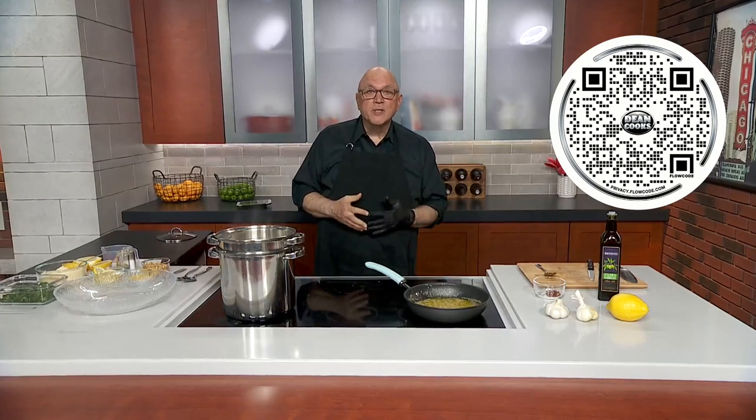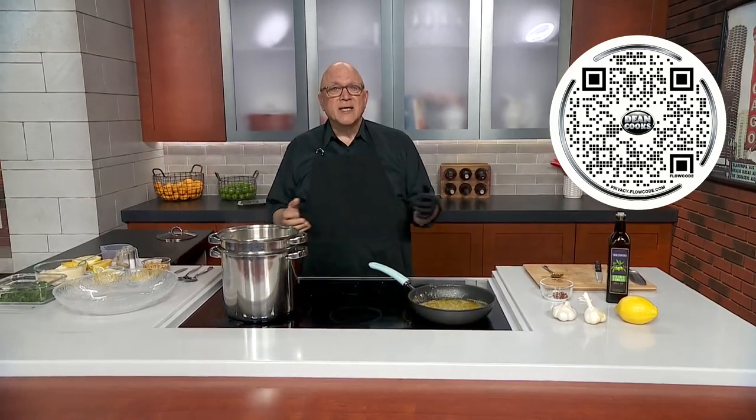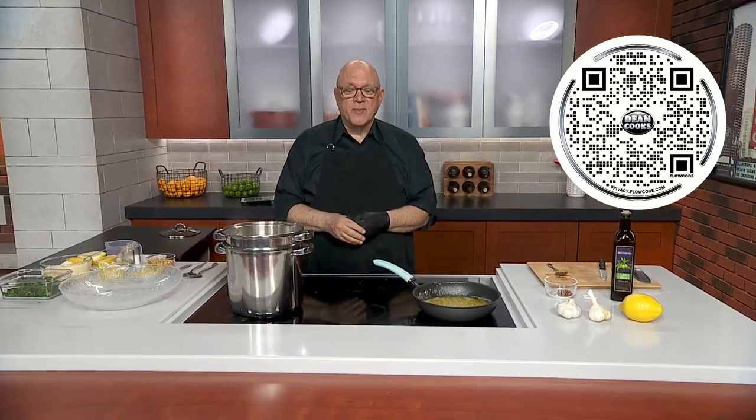Today I'm making a lemon garlic pasta inspired by the recipe that was given to me by Chris Pine, who was Captain Kirk in the latest Star Trek movies, Steve Trevor in the Wonder Woman movies, among other things. Here is what he shared with me.